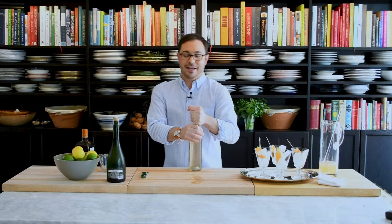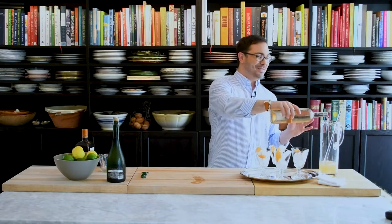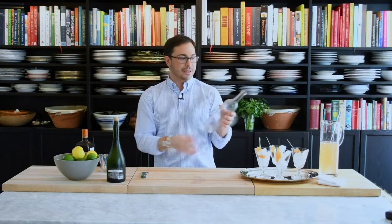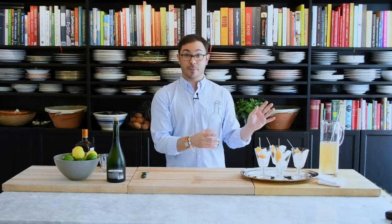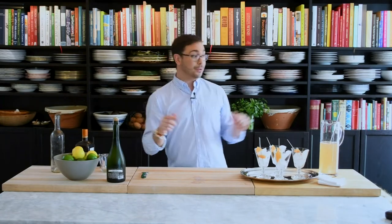Now we need the wine. It's a rosé-based cocktail, so I have a beautiful bottle of rosé. I'm going to pour the entire bottle into the pitcher — this is going to make it a beautiful summer sipper. I keep all of my wine bottles because in the summertime, especially at parties, I'll put single stems of peonies or greens from the farmers market in them. At the end of the night everybody can take a bottle with a stem of a flower as a little takeaway — give it some new use before you recycle it.